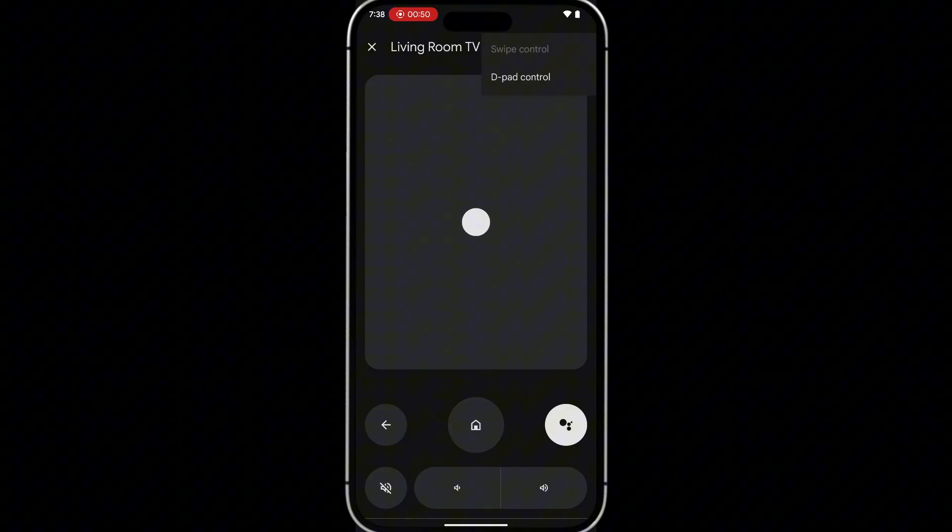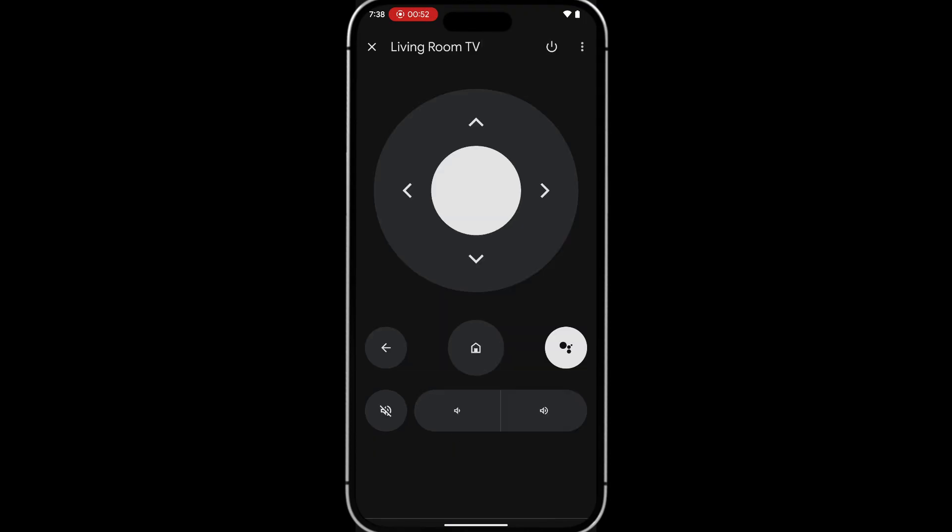The remote allows you to swipe in any direction to navigate around the Google TV interface. But if you prefer the old-fashioned direction pad, tap the three lines at the top right and select 'D-Pad Control.'